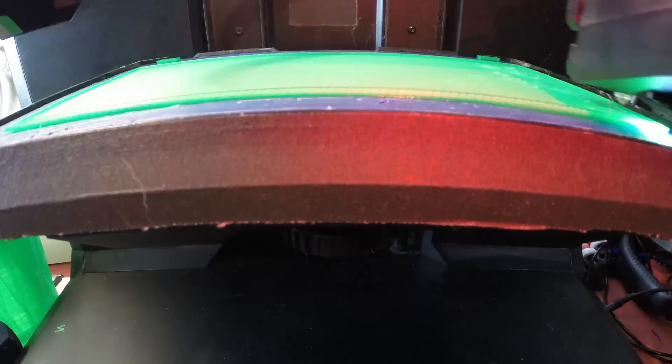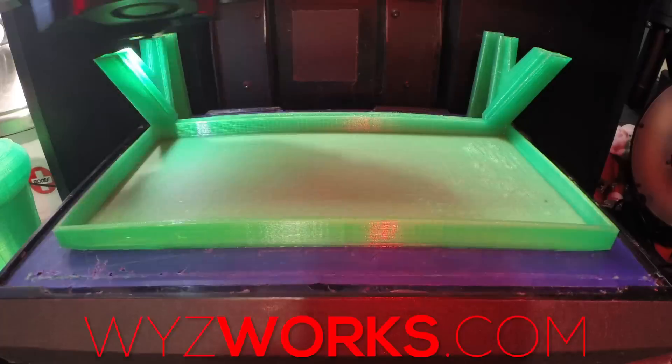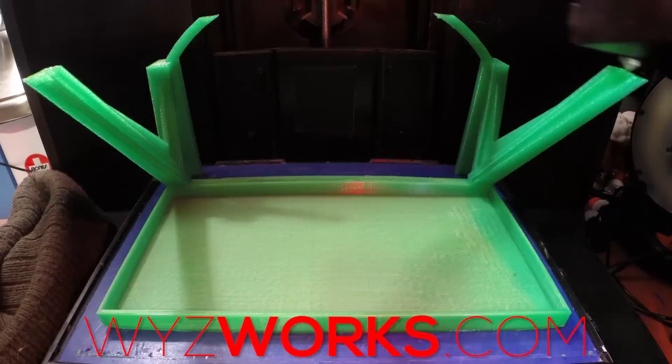We 3D printed this with a translucent green from wyzworks.com, so thank you wyzworks.com for the filament — definitely enjoyed printing with that, so thank you.